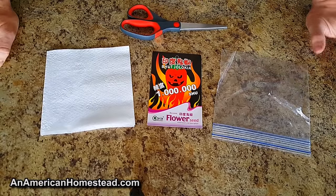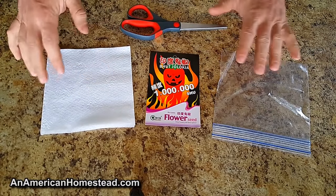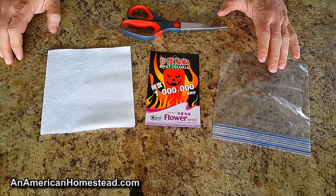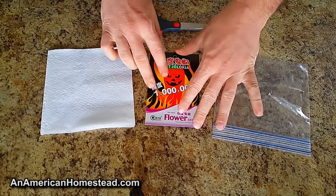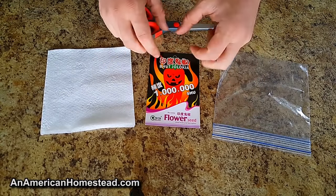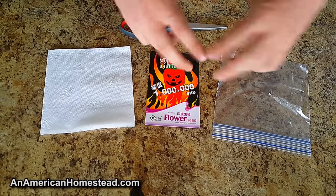Hey guys, welcome to The Homestead. What we're going to do today is show you how we sprout our pepper seeds and tomato seeds and a lot of other seeds indoors with no electricity. Now it's a very popular way today to sprout pepper seeds or tomato seeds by putting them into a seed tray or seed cups and putting that into a tray.